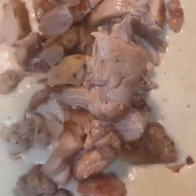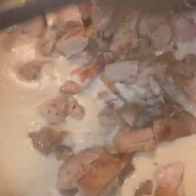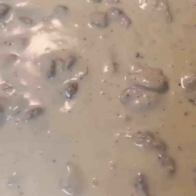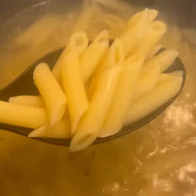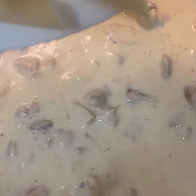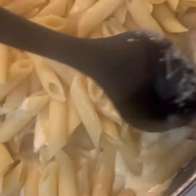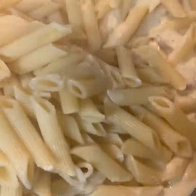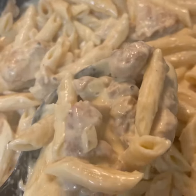Now we have our pasta cooking here. This is almost done. We're going to go ahead and add our chicken into our Alfredo sauce and get that completely mixed in there. Make sure all that chicken is covered in that sauce. Now the pasta is ready to go. We're going to drain that and add it right into our Alfredo sauce with that chicken. Just keep mixing it up nice and gently, and once you got everything nice and mixed, you will have a nice big pot of chicken Alfredo.